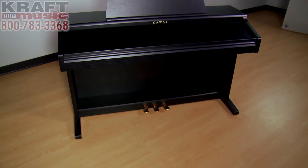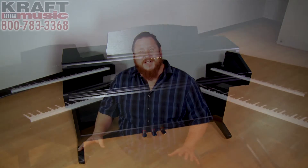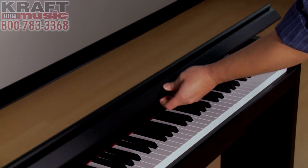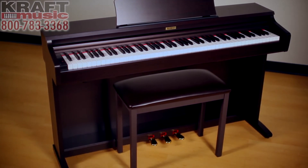Furniture style pianos will typically come with their own dedicated matching furniture style stand, a triple pedal unit integrated into the body of the instrument, and a music rest. On a console piano there'll also be a hard sliding key cover that comes over the keys to keep them protected when you're not playing. On the slim line furniture pianos, that key cover is a folding key cover — again, the purpose is just to protect your keys. Most furniture style digital pianos also include a matching bench.